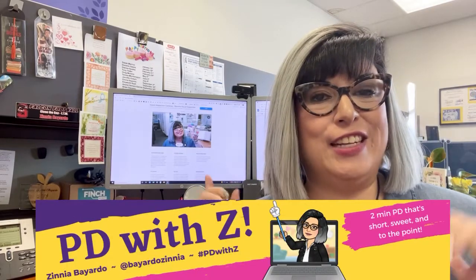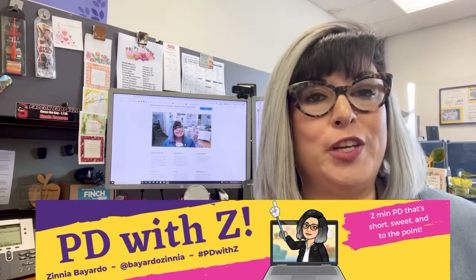Hey, hello, and hola librarians, teachers, and educated friends. I'm your librarian, Franzina Vallardo, and this is PD with Z. That's short, sweet, and to the point — two-minute PD.